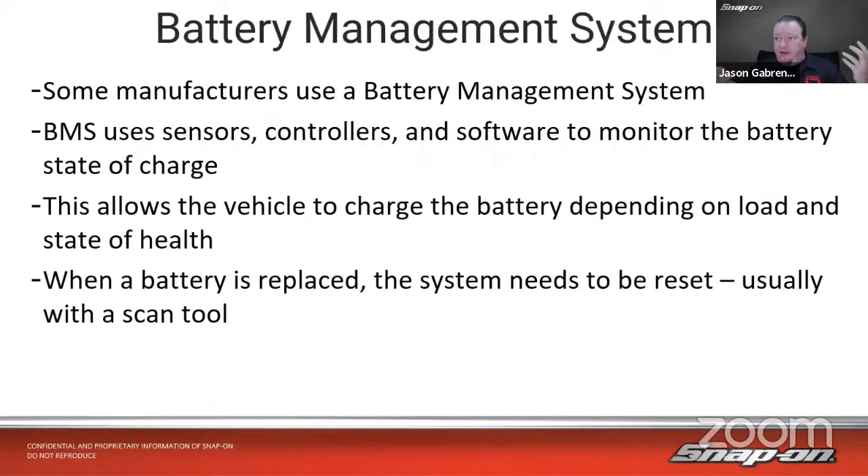Next up, battery functions. If you replace a battery or do some sort of work on the electrical system, you may need to use a scan tool as well. Most manufacturers use some type of battery management system with sensors, controllers, software, and monitors tracking state of health and state of charge. That allows the vehicle to charge the battery depending on load and state of health — a brand new battery charges at a different rate than one that's three, four, or five years old. When you replace a battery with a brand new one, the module needs to be reset so it charges at the appropriate rate.